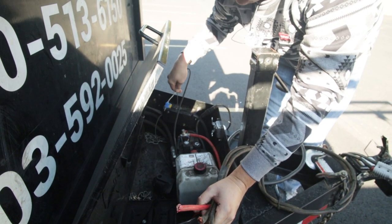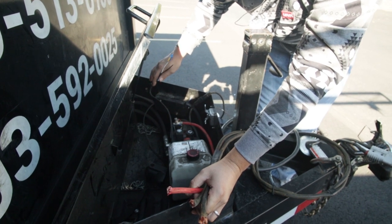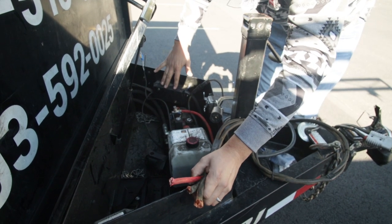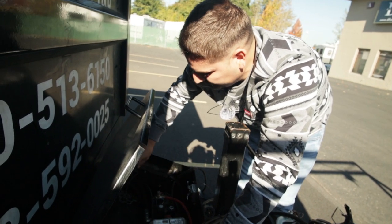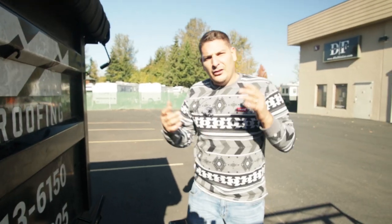This other wire — I wasn't sure what it goes to — turns out this is the light and brake system. This all goes to the light and brake system which is in this box, and the breakaway is in here as well.